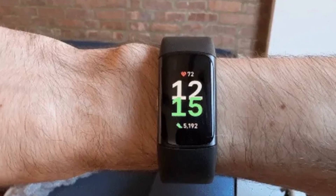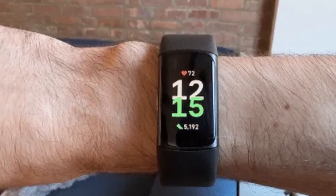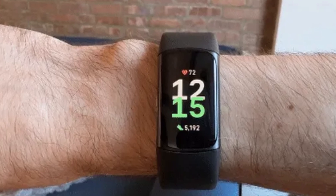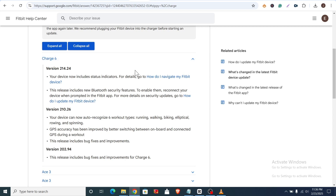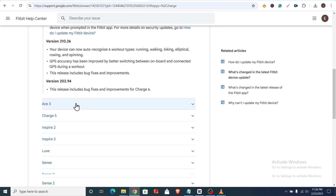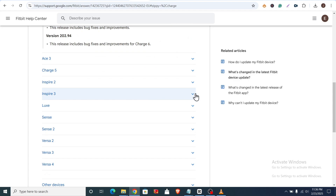Hello everyone, it's Jude here and you're welcome to SmartWatch Series. So guys, there is some good news for Fitbit users. Google is rolling out a fresh firmware update for the Fitbit Charge 6, Inspire 3, Sense 2, and Versa 4.